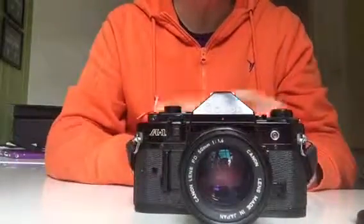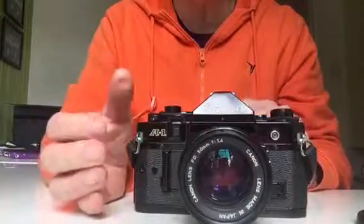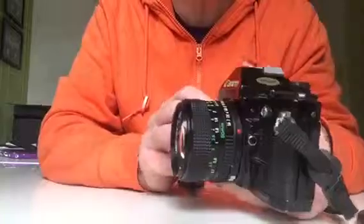Graham, good morning. Many thanks for the efforts you're making on my behalf to get this resolved. I thought I'd do a quick additional video just to catch up on the things that you were suggesting in your email.